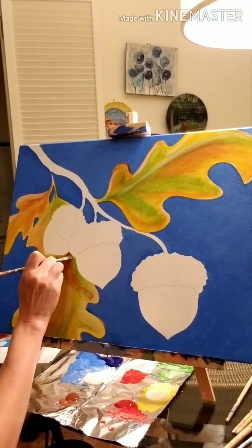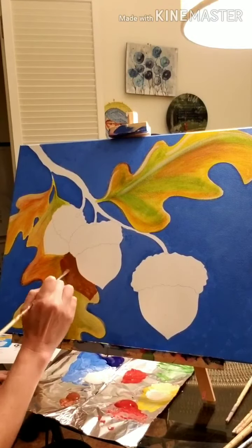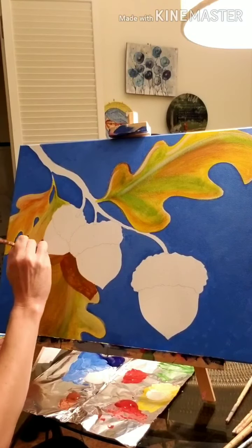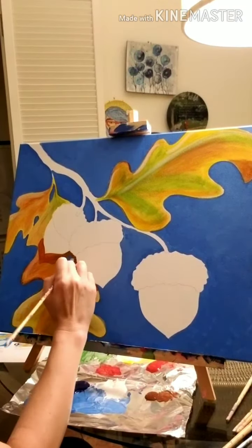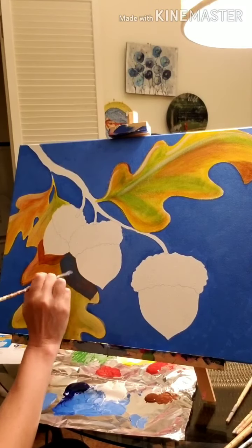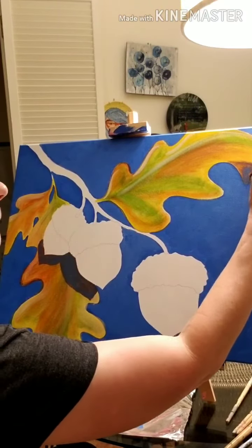Now here I'm taking some burnt sienna and painting the shadows underneath the acorns, just where the shadow would hit the leaf behind those two acorns. I'm going to let this burnt sienna dry and then you'll see me go back over that again with a phthalo blue mixture right over the top of the burnt sienna, just to cool down that brown some. This is the phthalo blue mixture — shading the leaf as well.